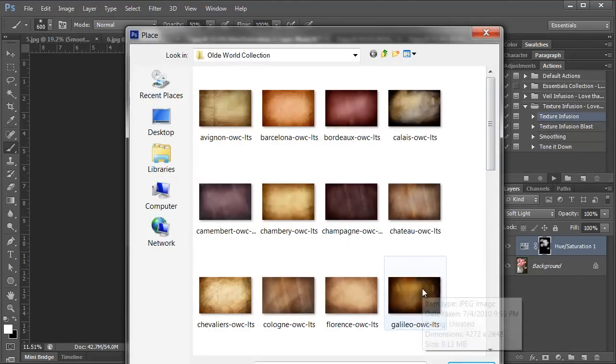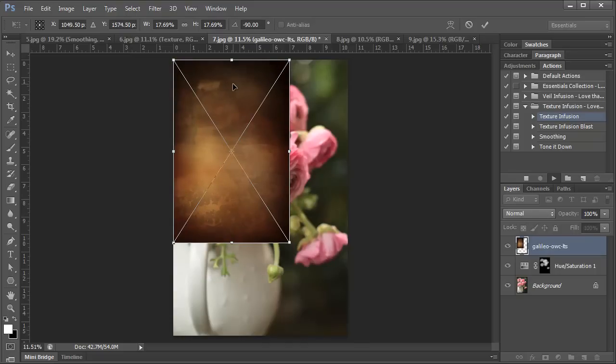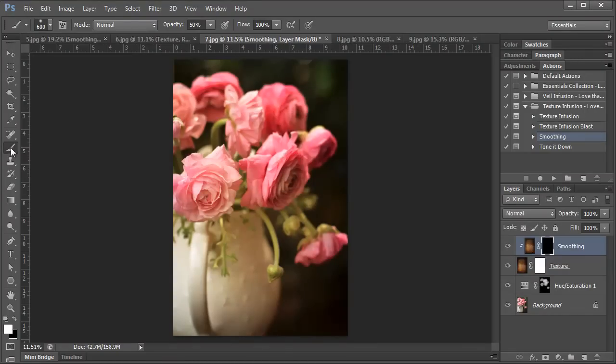The first texture is Galileo from the Old World collection. I'll rotate it, resize it over my photo, and double-click. It automatically selects soft light blending mode at 100%. Then I'll run the smoothing action, select a soft round brush with white showing, and brush over the flowers to take away the texture over the flowers — but it still leaves the color tone, which is what's cool about this smoothing action. Here's the before without any edits, and the after — such a huge difference. I'm going to add another texture: Bordeaux from the Old World collection. I'll rotate it, resize it, and double-click. It's just a little bit too strong, so I'm going to take the opacity down to about 75%.